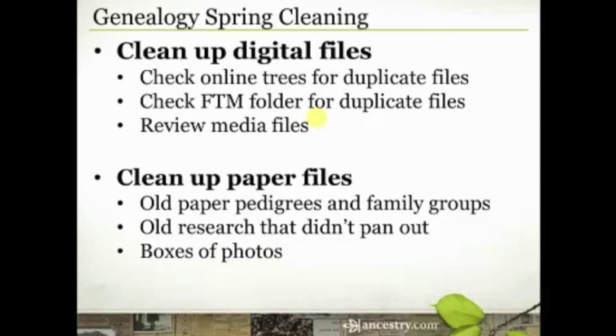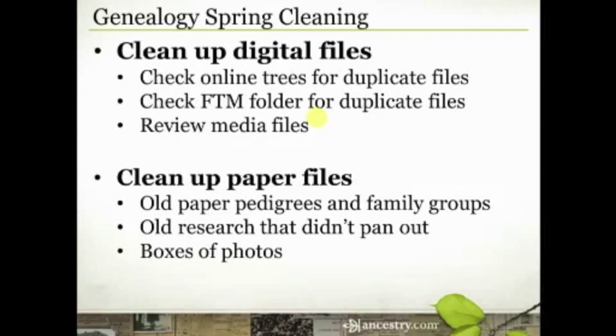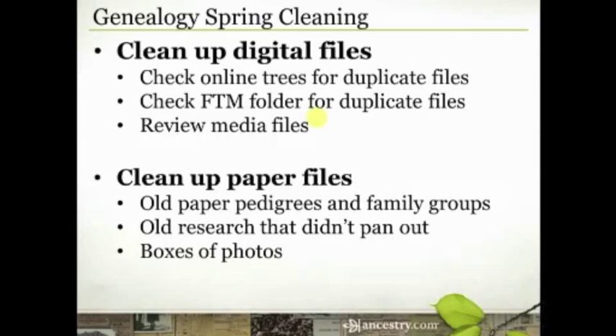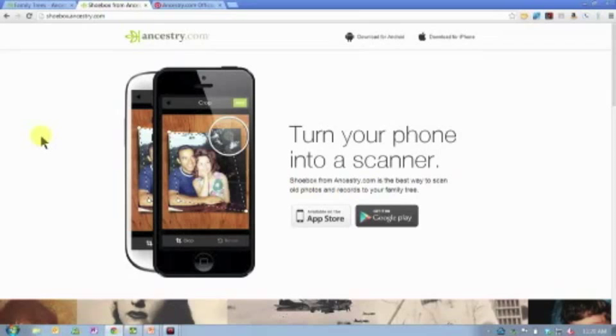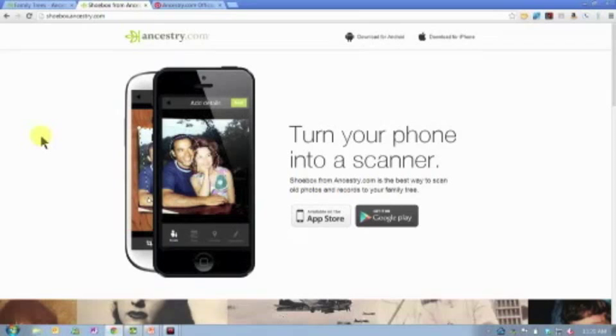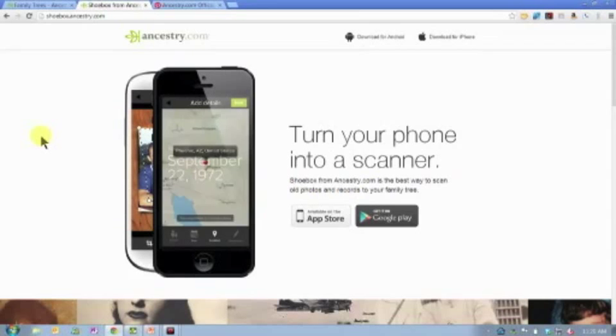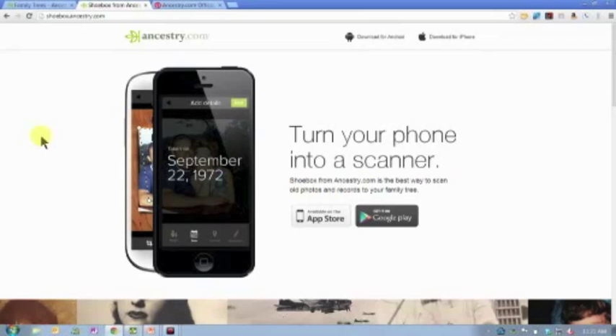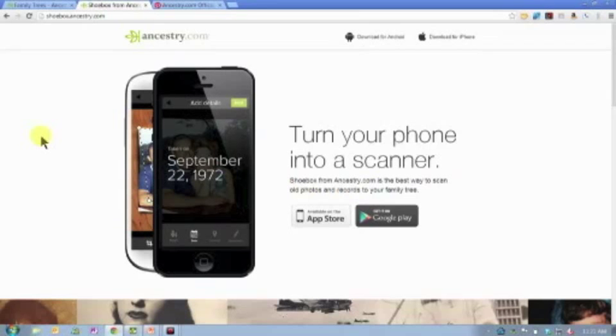There are a lot of different ways to digitize. We took our old family slides down to Costco and they were able to digitize them and put them on DVDs — they did it in batches of 500, so we got a couple thousand slides digitized that way. If it's just photographs or documents, Ancestry.com has an app for iPhone or Android called Shoebox. It's the quickest, easiest way to scan your old photos and records. When you use the Shoebox app, it allows you to immediately crop the image, tag where and when the photo took place, and then upload it immediately to your online tree and attach it to the appropriate people.